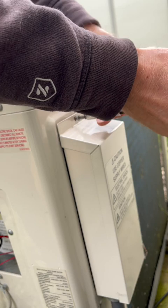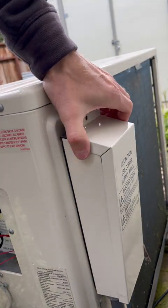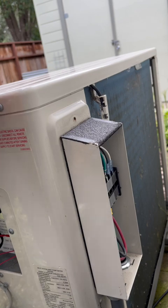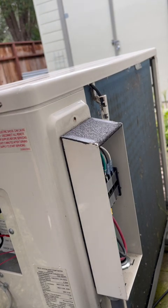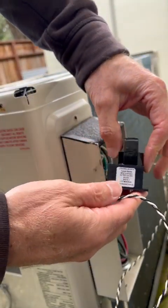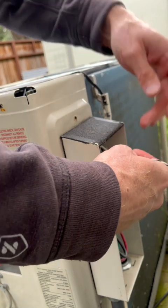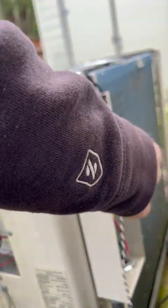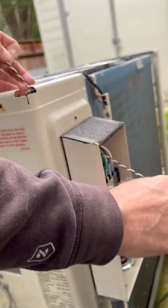The CT lives in the power box, so we're going to open that up, as well as the top of the Sanko heat pump so we can see the inside easily. With this done, we can now thread the wires through the opening at the top of the power box and into the inside of the Sanko heat pump.